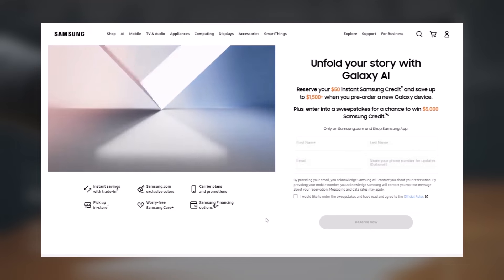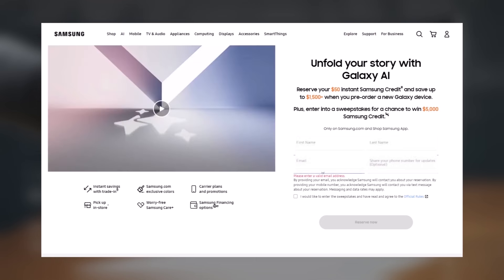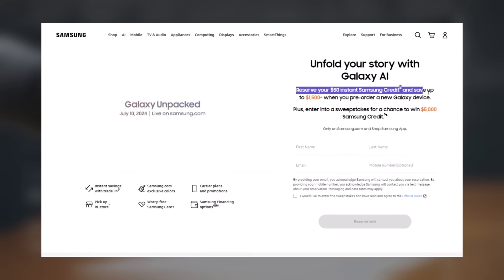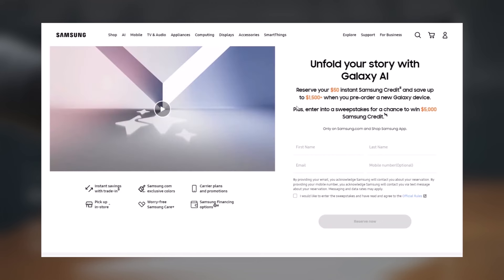You can now reserve the Galaxy Z Fold 6 and Flip 6 on Samsung.com until July 9. If you reserve one, you get $50 credit and could save up to $1,500. Reserving is free and doesn't mean you have to buy the device.